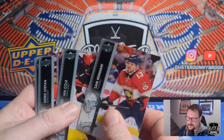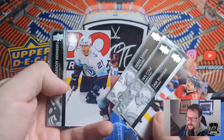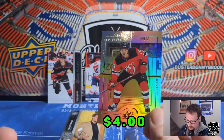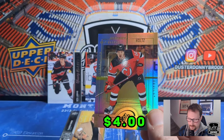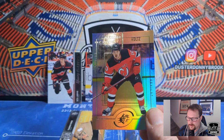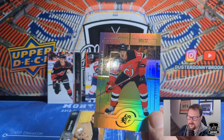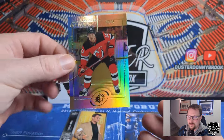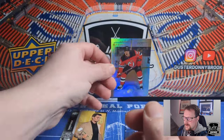Sam Reinhart, Ian Cole, Derek Stepan, Alexander Wennberg, and an Alexander Holtz SPX Retro rookie. Holtz is also one of the better rookies in here. So far inserts have been not bad. These inserts aren't held in the same regard as the Young Guns, but that's still actually not bad.